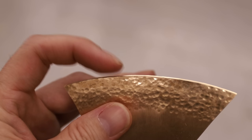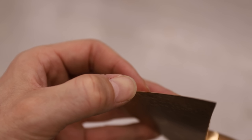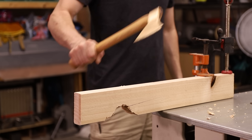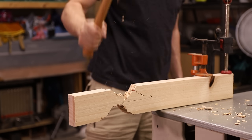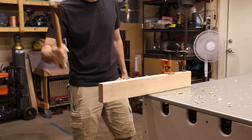I didn't hold back at all and I'm really impressed to see that it's almost just as sharp as when I started. There are a couple shiny spots on the edges but nothing rolled over and it's still plenty sharp. I'm going to flip this piece of wood over and try some more. It's still nice and sharp, so let's try the aluminum bronze next.